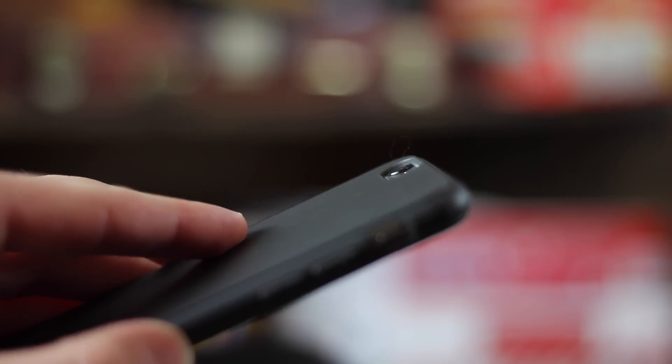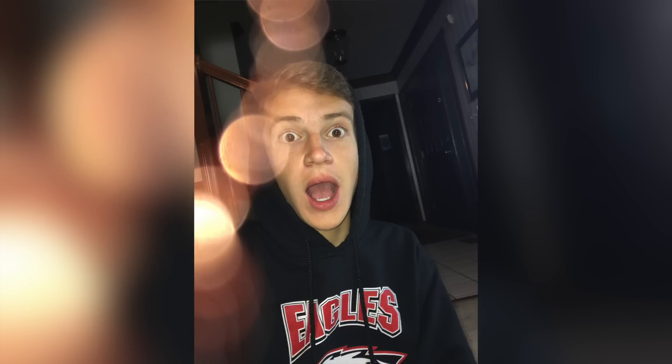I wasn't sure what caused this, so I looked on the back of my phone, and attached to the case was a very small thread from a fabric, or a hair or something, that was overlapping the camera — about a quarter of an inch to a half of an inch above the camera — and it was creating this effect.